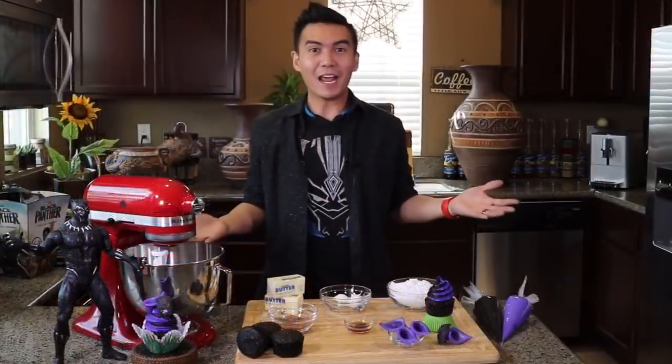I've seen the movie three times! Today I'll be teaching you how to make Black Panther Vibranium Cupcakes.